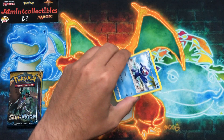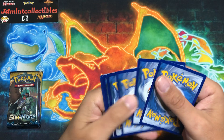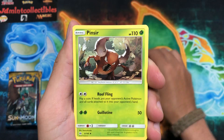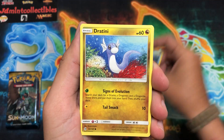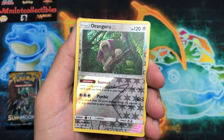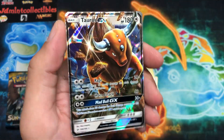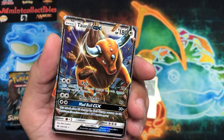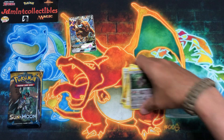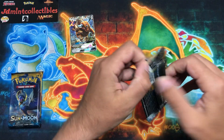If there's a Sun and Moon set you'd like to see me open — besides Hidden Fates, which I've burned through a lot of and is very expensive now — let me know in the comments. Awesome Brionne artwork by the way. Oranguru as the reverse, and behind that — nice, there we go — a Tauros GX! Really love the GX cards, reminiscent of the EX era with the Pokemon bursting out of the card. I'll gladly take that ultra rare.